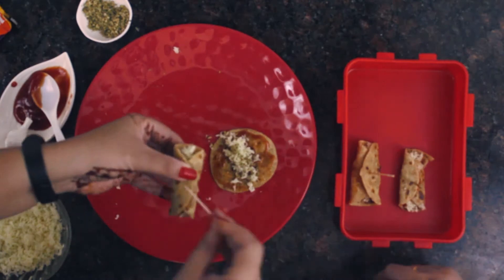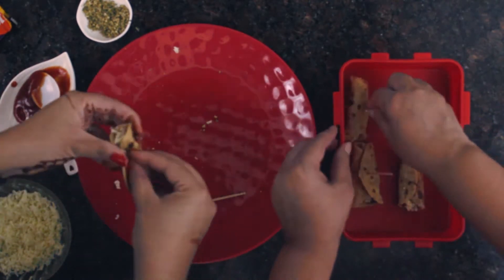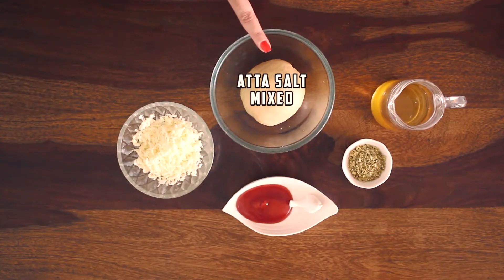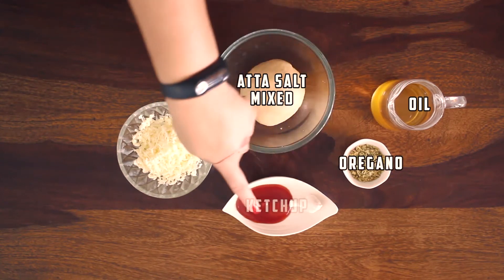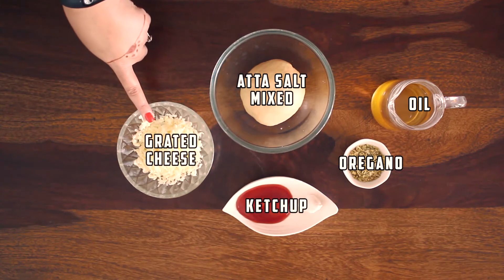The ingredients for cheese paratha wrap are: freshly kneaded dough, oil for frying, oregano for taste, some ketchup, and lots and lots of cheese.